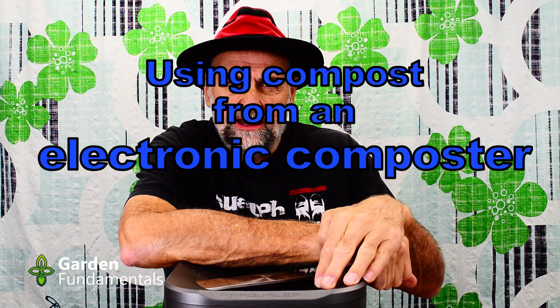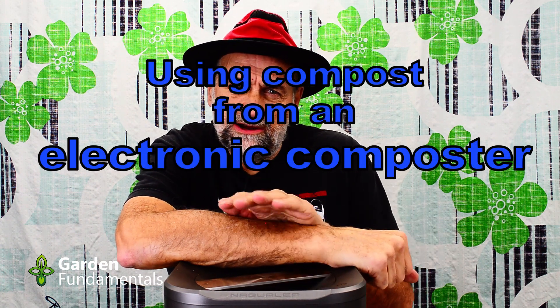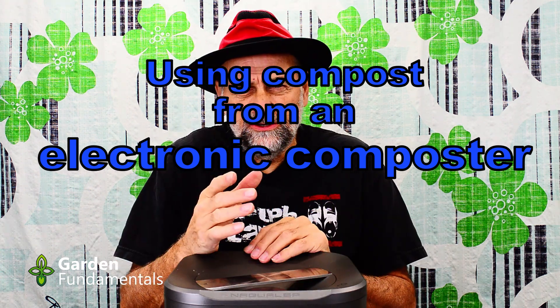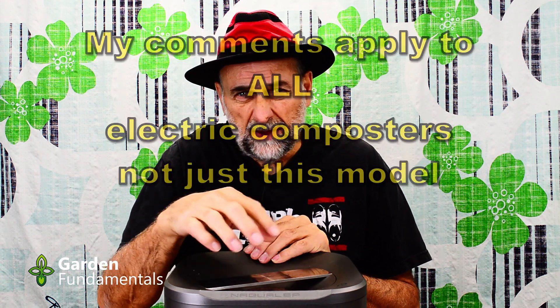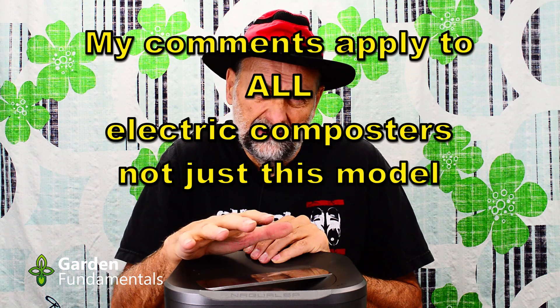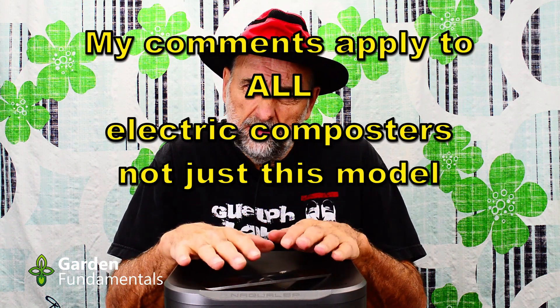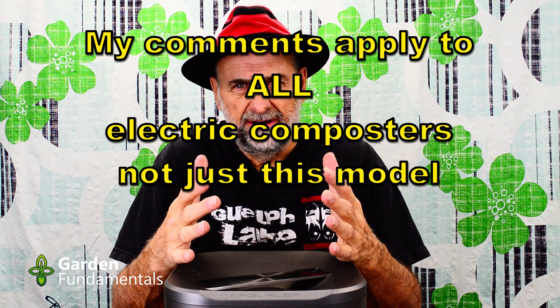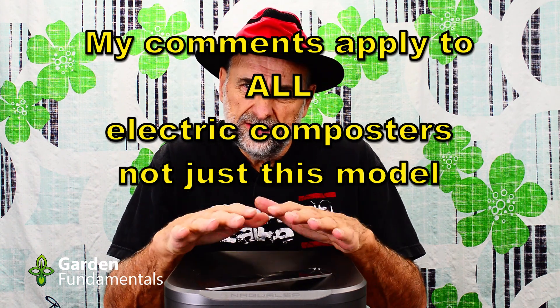A short while ago I did a review of the Nogwell electronic composter, and one of the things I learned is that these aren't really composters. What they do is take your kitchen scraps and dehydrate them. They mix them up a little bit — they claim it's grinding but it really isn't ground up very fine. They don't compost because all of this happens in three to four hours, and that's far too short for any composting to take place. So what they produce is dehydrated kitchen scraps.